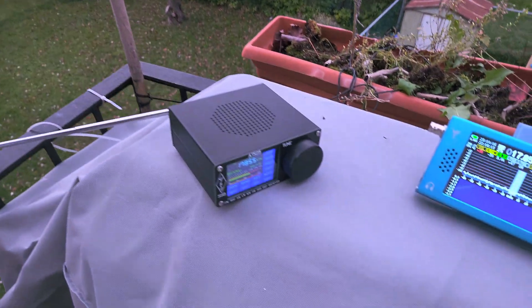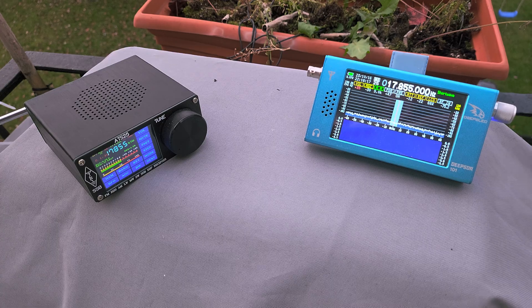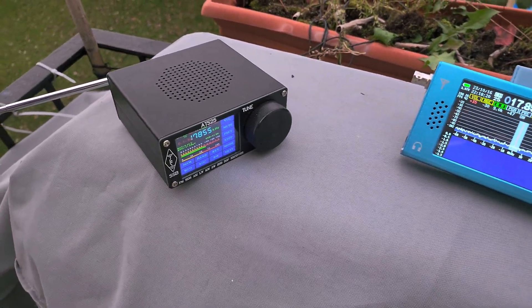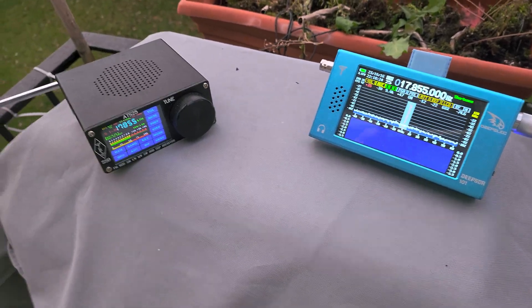Playing around today with the DeepSDR R-101 and the ATS-25 — two very different styles of radios.